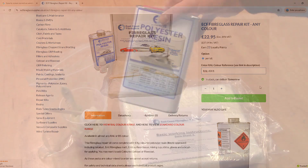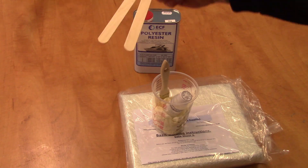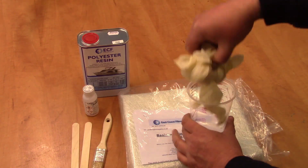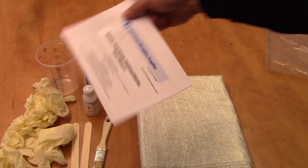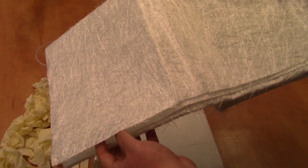When the kit arrives here's what you get: one kilogram of polyester resin, two mixing sticks, a one inch brush, a catalyst for the resin, three pairs of latex gloves, a calibrated mixing cup, basic laminating instructions, a metre of chopped strand matting and a metre of surface tissue.